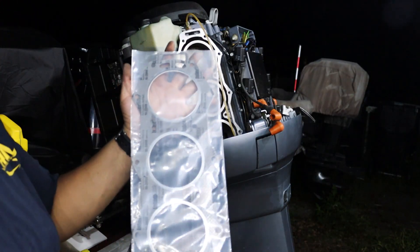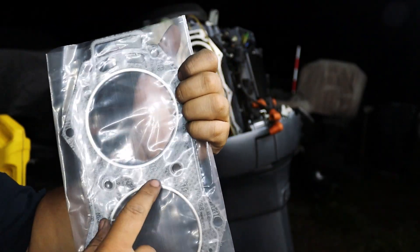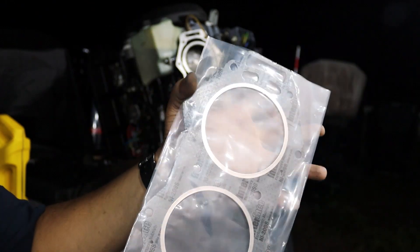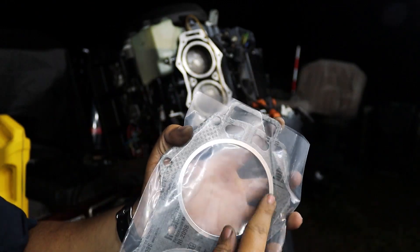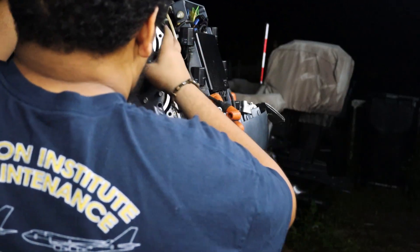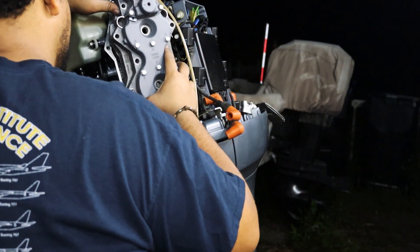Here is the head gasket. You can see there's two sides to it — the side with the thinner ring goes towards the outside, and this side with the thicker ring goes towards the block just like this. So we're going to go ahead and install this.